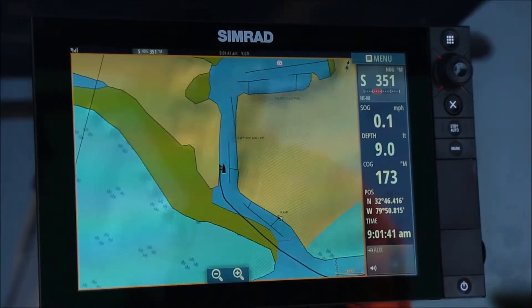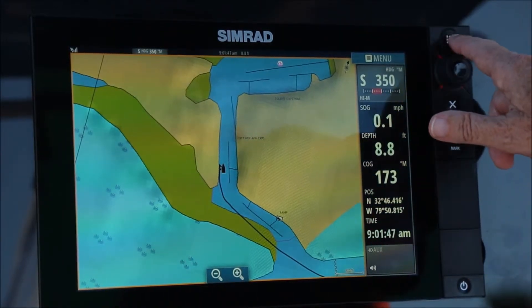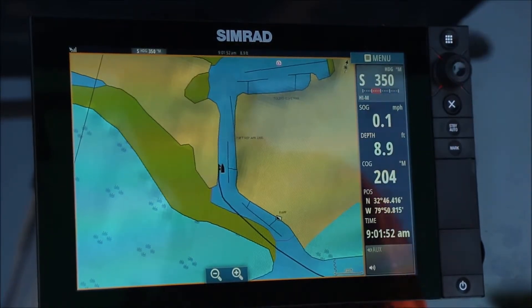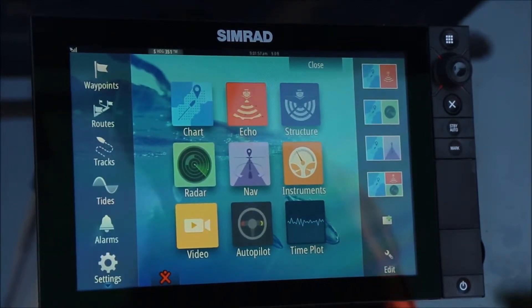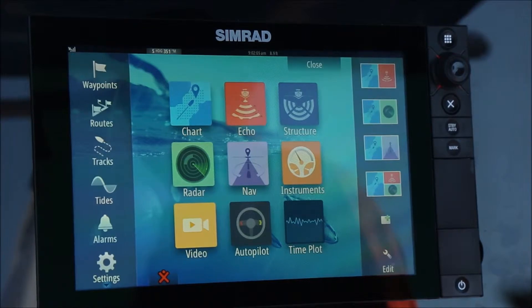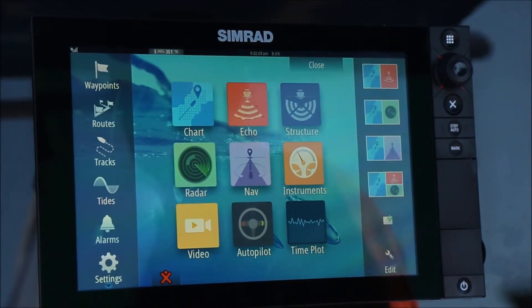We press accept. Locating the home page is very easy. You will note this button in the top right hand corner — that is your home button. By pressing that button once, the home page will appear. This is a launching page for all your functions and features of this system, and it's a very important page to know how to get to. It will be the launching pad for our next tutorial, which is charting.